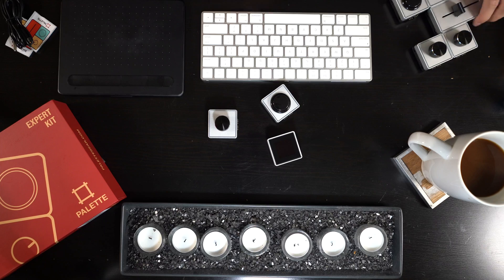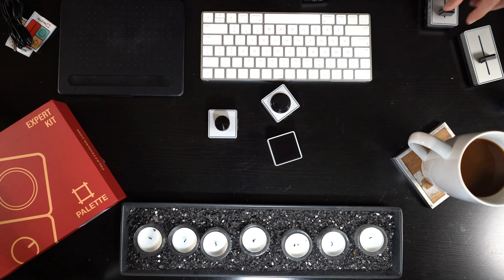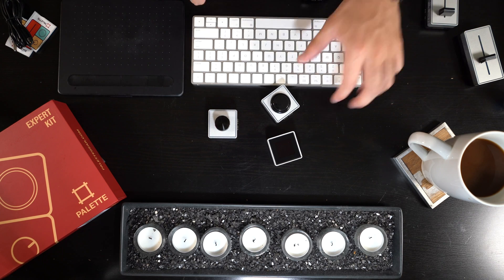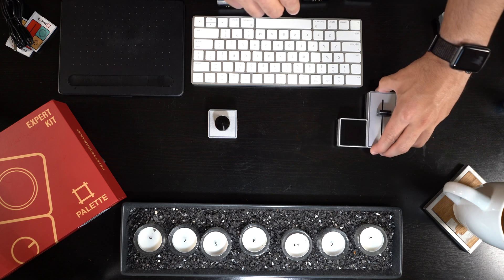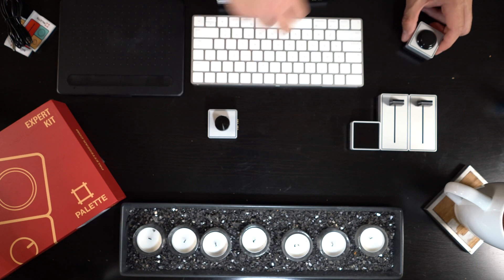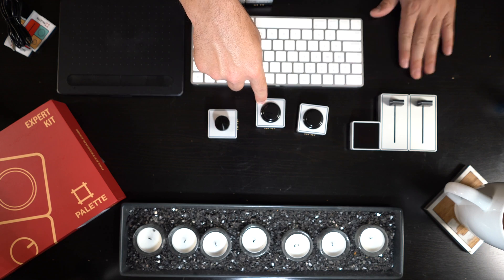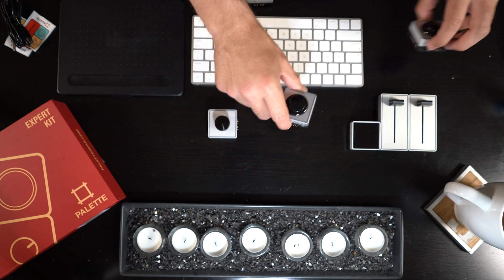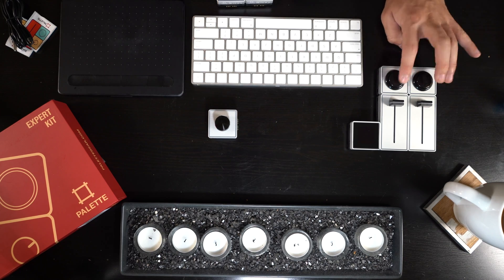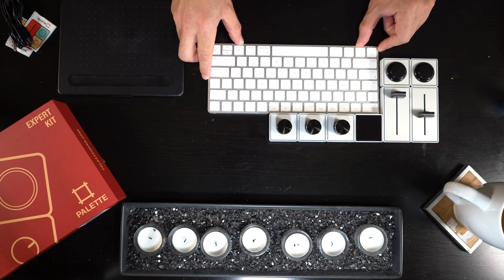I'm going to design my palette configuration around my keyboard and Wacom tablet. I think I want it on this side of my keyboard — two faders up and down. For the two button-style controls, I'll be switching to and from tools, so I want them right at the bottom.